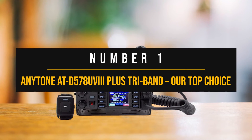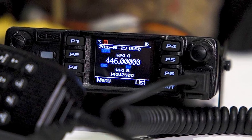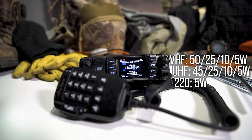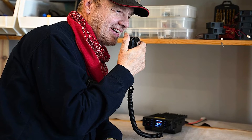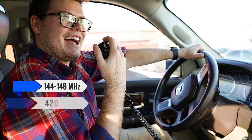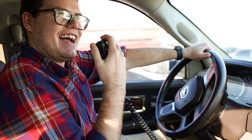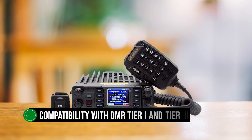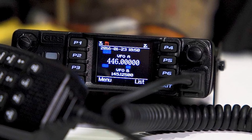Number one: the AnyTone AT-D578UV3 Plus tri-band — our top choice. This radio is riding the waves of radio greatness, especially in the realm of DMR. It can TX and RX on 144–148 MHz, 420–450 MHz, and even 222–225 MHz bands — it's like a band ninja. It also has air band reception. Compatibility with DMR Tier 1 and Tier 2 means this device is ready for serious listening. It's cross-mode and cross-band compatible with a max transmit power of 50 watts.